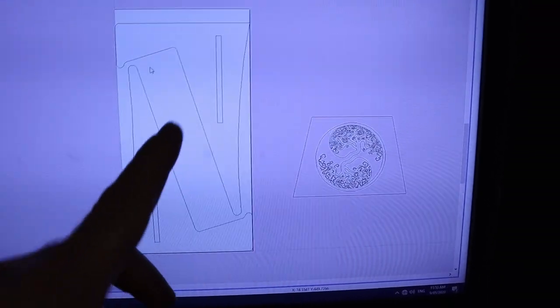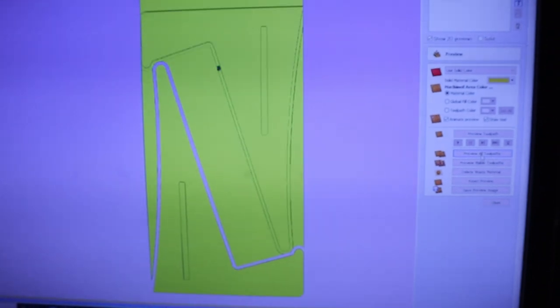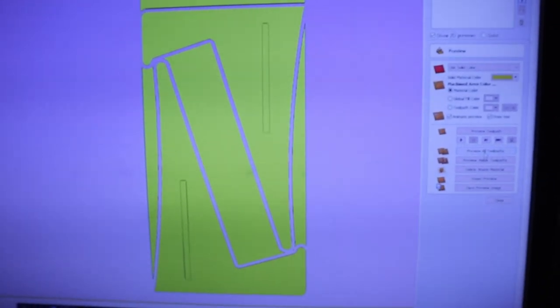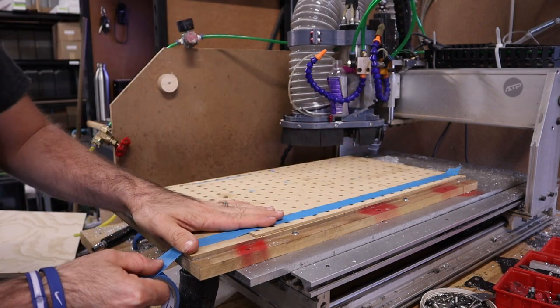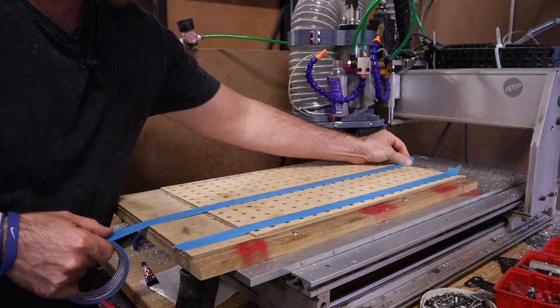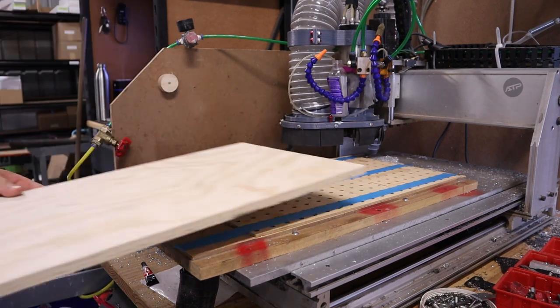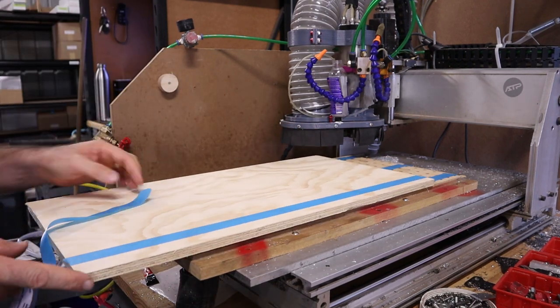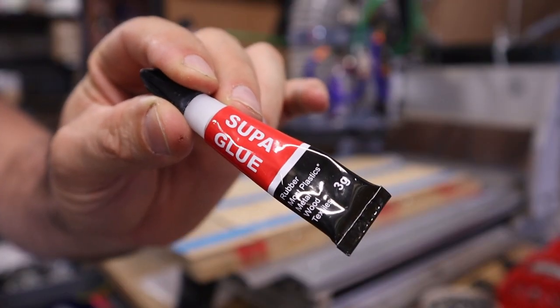Over at the computer I've just sketched up the two side pieces and the back piece, and I'll just create a quick tool path. Looks good. This is the perfect application for the vacuum table masking tape super glue method — nothing but the best.